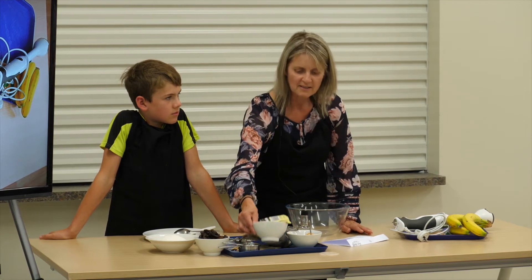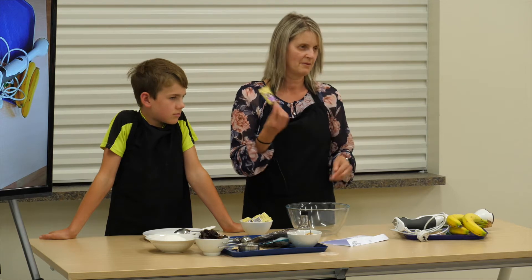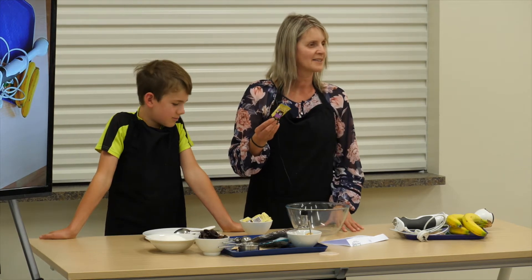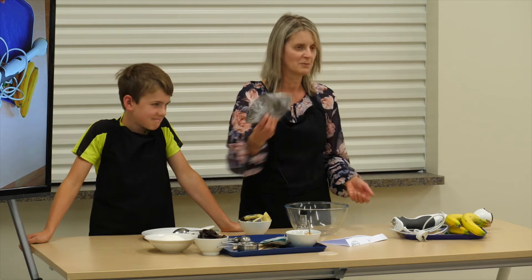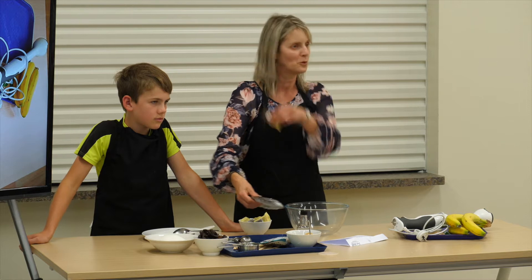So today we're going to be using these little carob koalas. You get these at Common Sense Organics in Wellington. They're quite expensive. The ones I've made for you to taste, I did make my own carob chocolate, which I've got some here as well. I didn't want to buy 50 of these for all of you to try them.